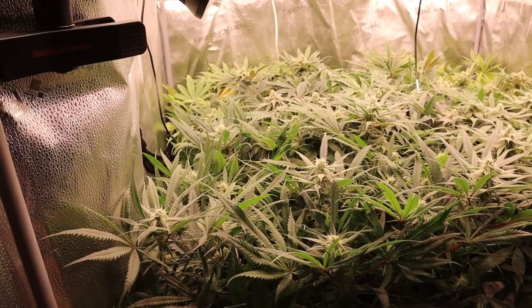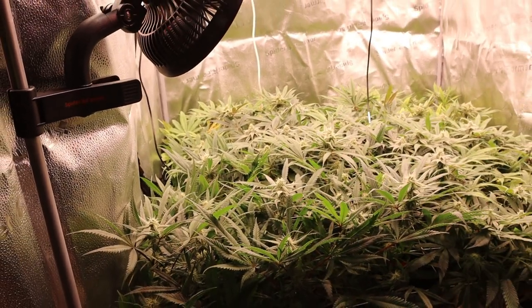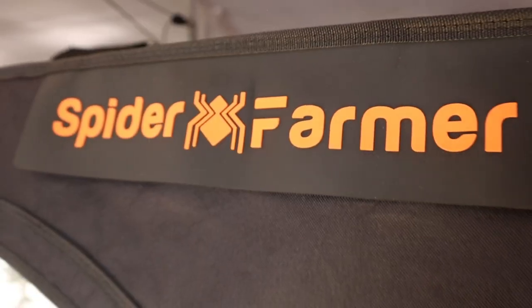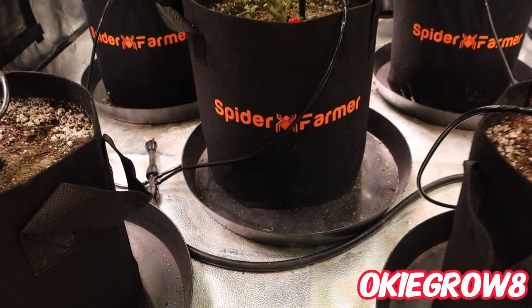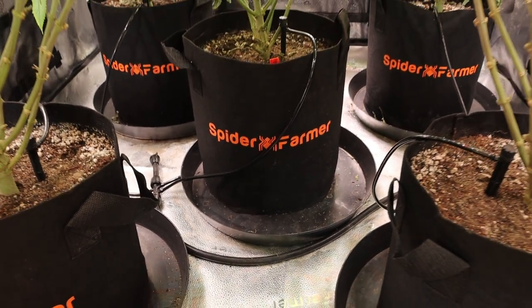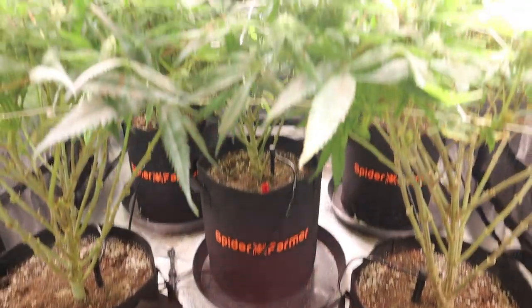We're back in the 4x4 Spider Farmer sponsor tent. They provided us with all of this great gear to do this grow with. If you're in the market for any Spider Farmer gear, don't forget my discount code: Okie Grow 8 — that'll save you a little bit of money at checkout. All the products in this video will be linked in the description.